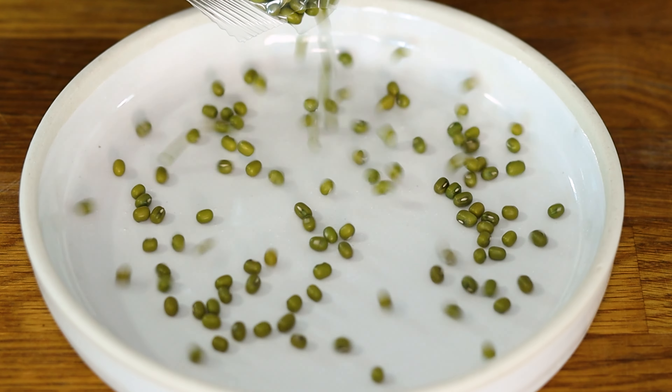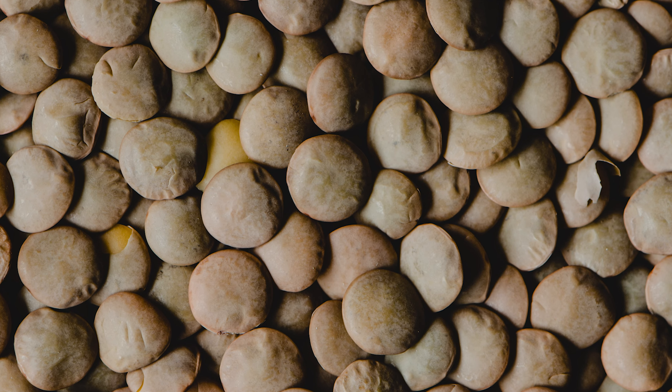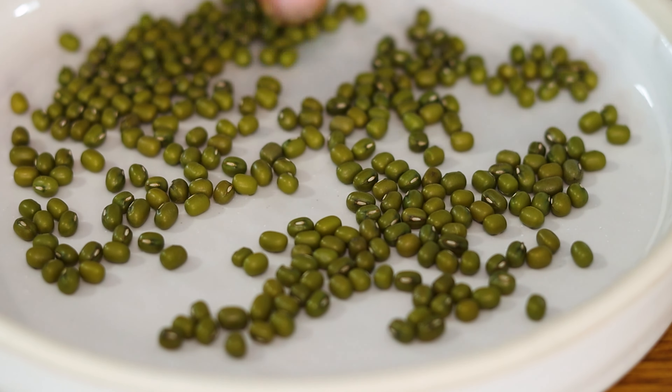If you're unable to find these itty bitty little green beans, you can use green lentils instead. They're fairly close in terms of taste and texture. Unlike most dry beans, you don't need to soak these prior to cooking, as they take about 40 minutes start to finish.